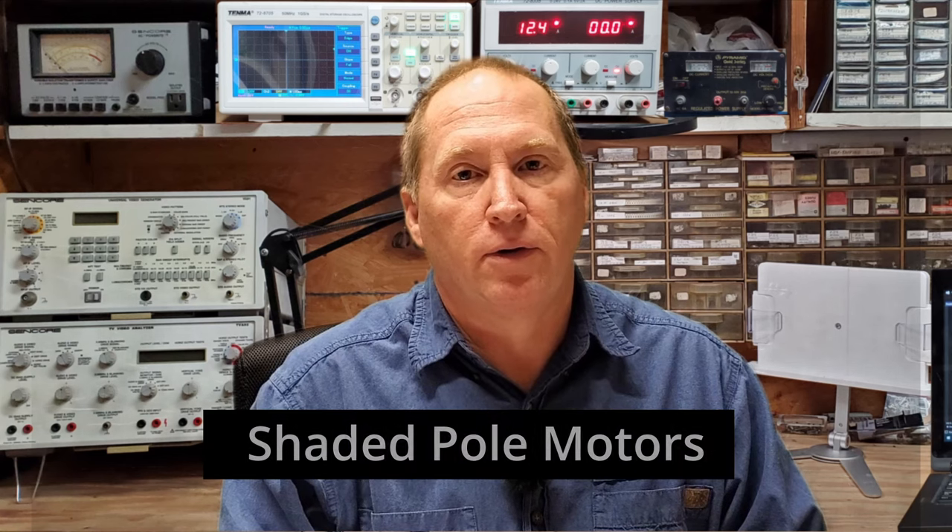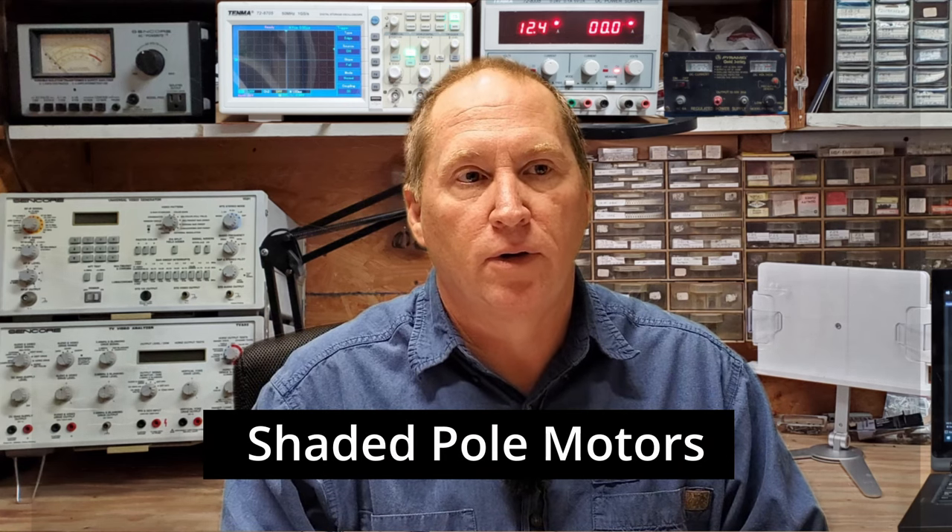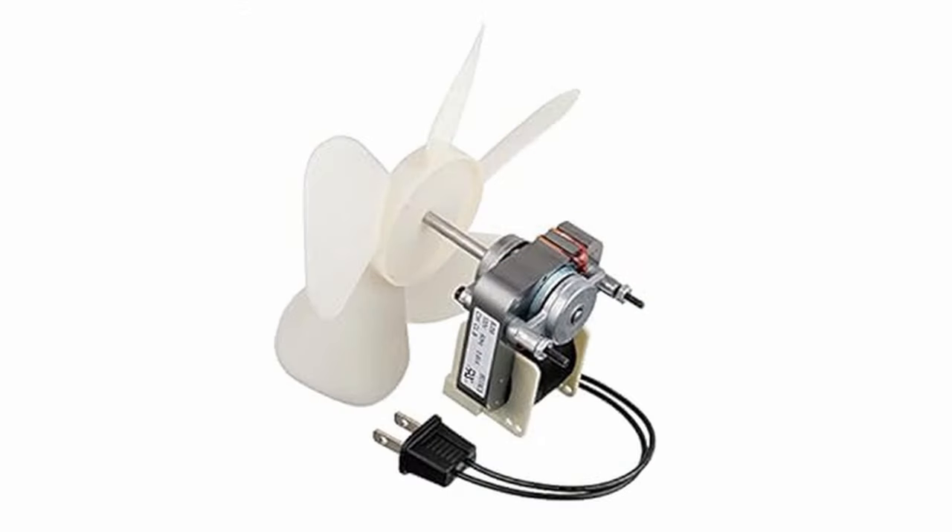Modified sine wave inverters are also not as efficient as pure sine wave. Although called modified sine wave, it's actually square waves, and you get a lot of harmonics that can lead to significant power loss — especially with induction-type motors. I've also encountered synchronous motors, like those in desktop or oscillating fans, that run noisily with a hum you wouldn't hear with a pure sine wave inverter, again due to the harmonics.